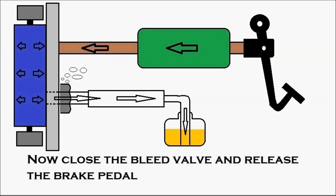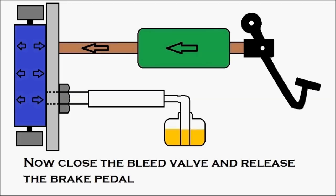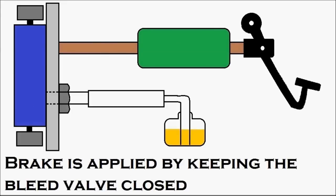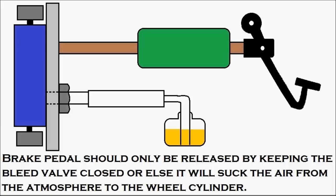Now close the bleed valve and then release the brake pedal. The first thing to be done is to close the bleed valve. Once the bleed valve is closed, the person at the wheel informs the person inside the cabin to release the brake pedal, and then the pedal is released. It is very clear that the brake is applied and released only with the bleed valve closed. The brake pedal should only be released with the bleed valve closed — otherwise it will suck air from the atmosphere into the wheel cylinder.